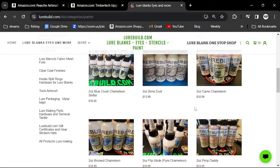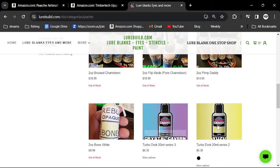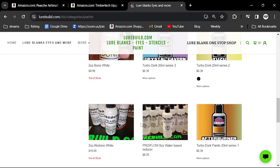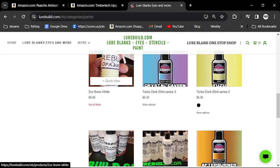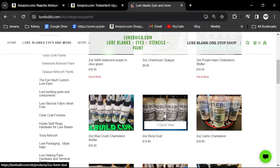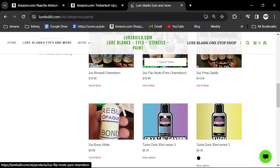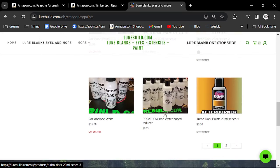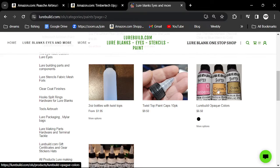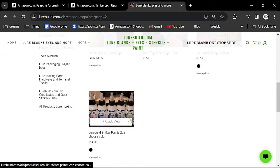He also sells Turbo Dork, which is one of my favorite transitional paints. He's out of stock on a lot of stuff since he just went to a conference. He makes his own paint — the bone is really, really good. I love the bone and any kind of pearls. You have to buy black paint and white paint because those are your base paints.